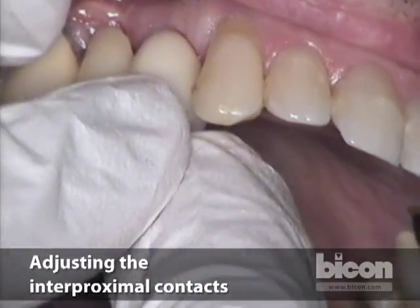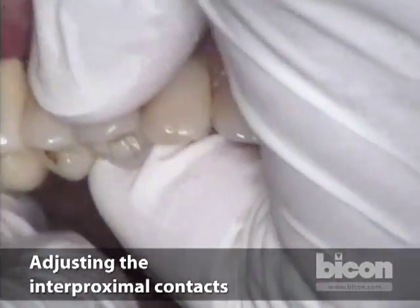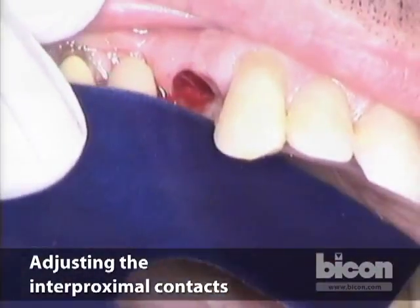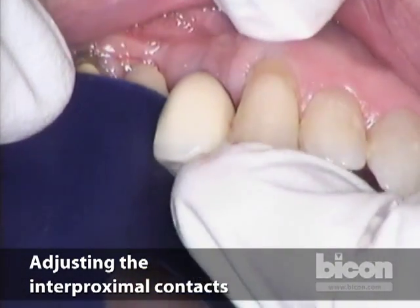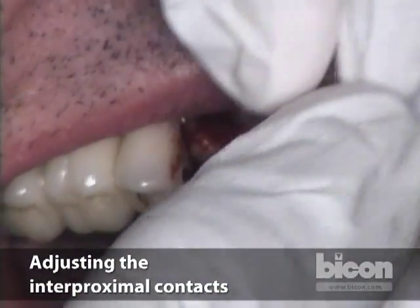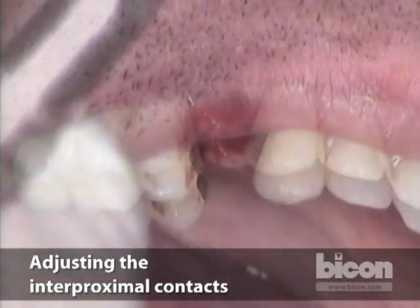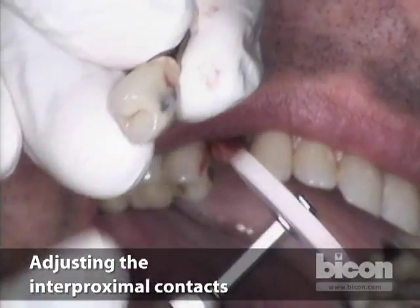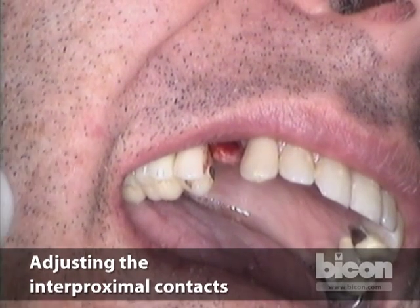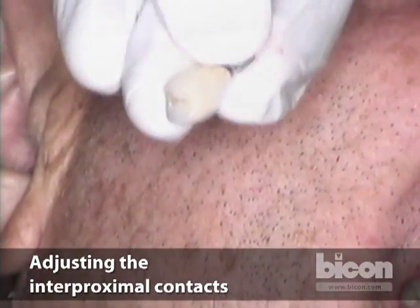I'd like to show you how you would adjust interproximal contacts. Let's say the distal contact was too tight. My preference is to grab the crown, remove it, then place an articulating paper between the surface and slide the crown down. Remove the articulating paper — that will leave a mark that you can then adjust with a silicone wheel. Then you can insert it again.